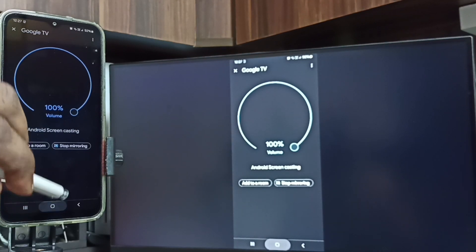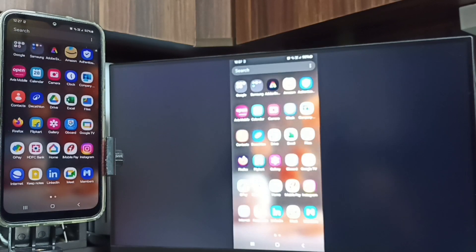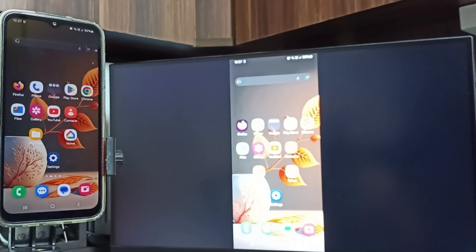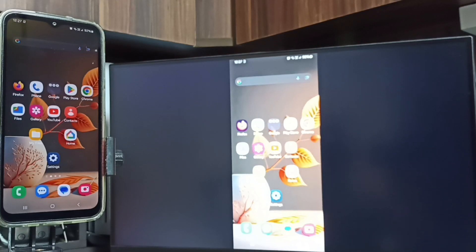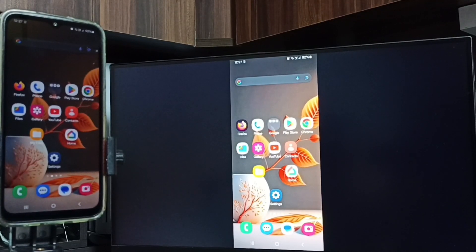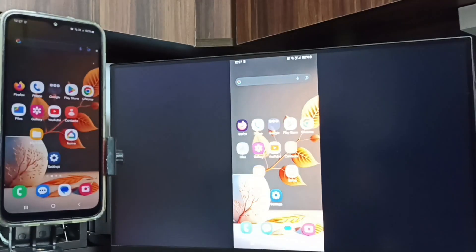If you want to switch the display to full screen, you can enable screen rotation on the mobile phone and then just rotate the phone. That way we can switch the display to full screen on both the TV and mobile phone.